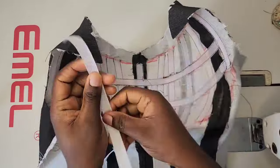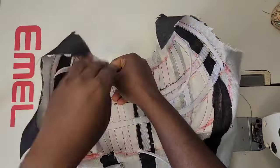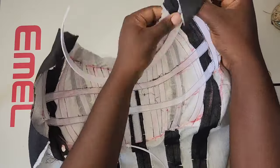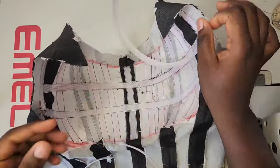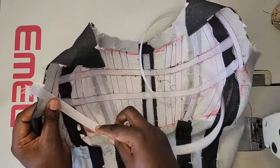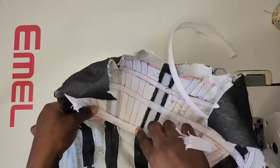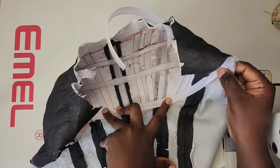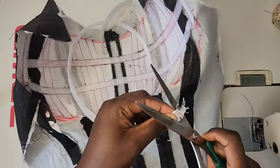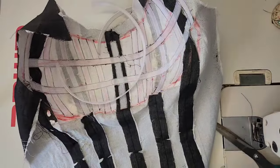Note that your curve should follow the shape of your corset — if the curve is going up, your bone curve should also be going up. Don't make the mistake of sewing your curved bone going down. I'll cut it out and then use masking tape to close the edges.